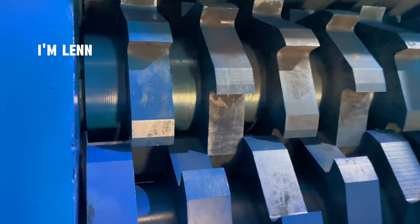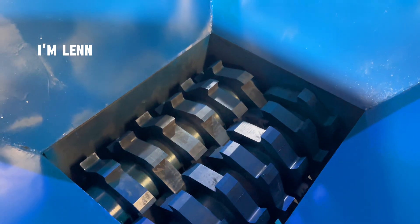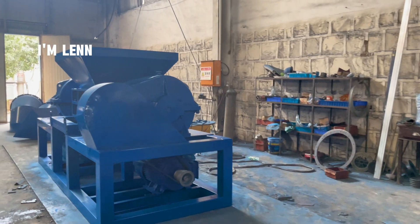The interior of the crushing box adopts an alloy disc made of 12 silicon chromium. Different schemes require different materials of cutter heads and driving forms to output power. The specific configuration needs to be communicated with the product manager.